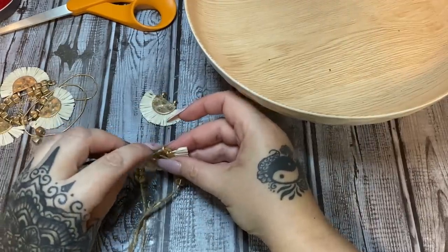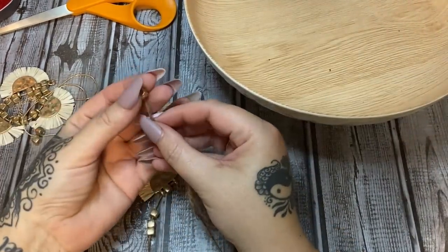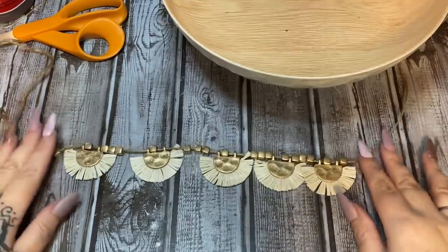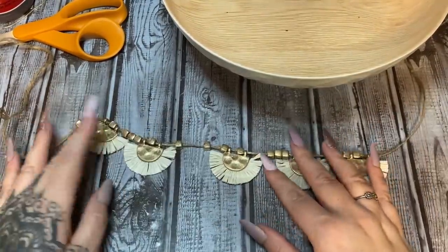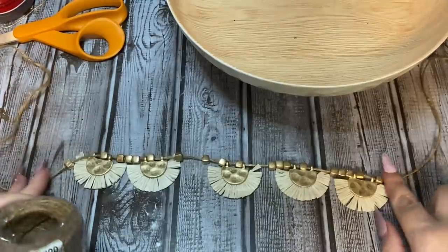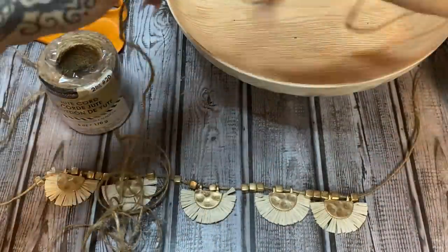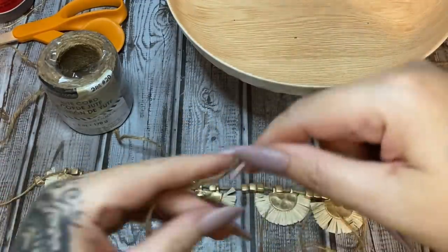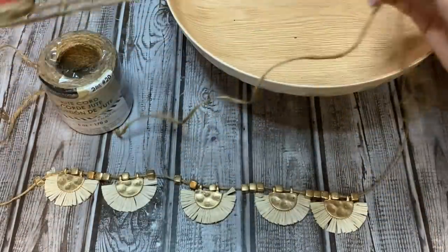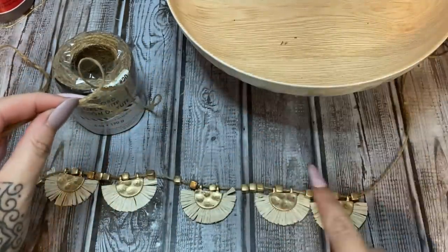Then we go through the other loop like so. Now we're going to thread on three more beads, just like they were on the necklace before we took it apart. Once I get all our pieces and beads strung back on pretty much like they were on the necklace, I'm going to cut three pieces of this cord and braid them together — when you braid, it winds up shorter than what you start with, so keep that in mind.